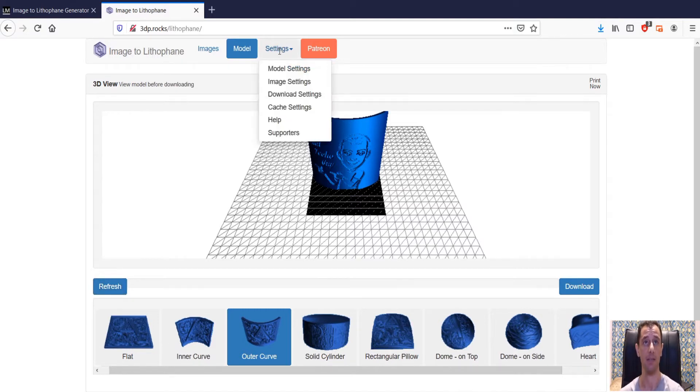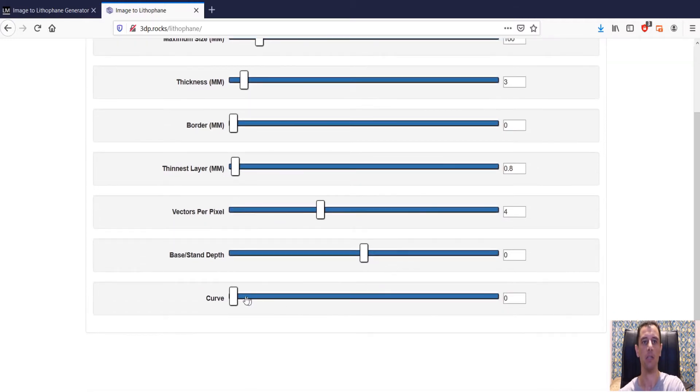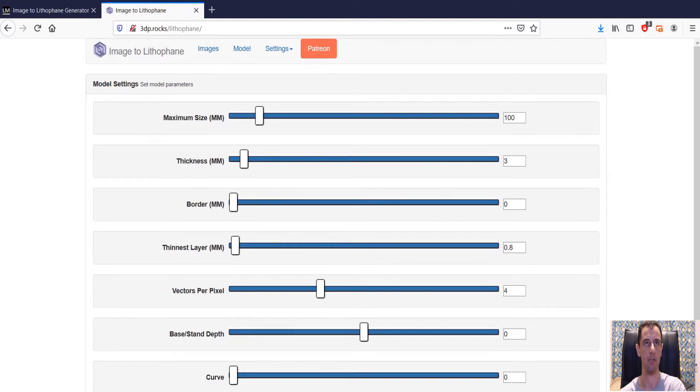Other settings you can change are the Model Settings. You can change the maximum size — make it bigger or smaller — but our lithophane here is 10 centimeters and I think that's enough. Normally I leave all the defaults as they are because they're pretty spot on. Thickness is three millimeters which is good. Some people like to have a border around the edge of the lithophane — I'm going to leave mine at zero. The thinnest layer will be 0.8mm, and I'll leave the curve setting as is.